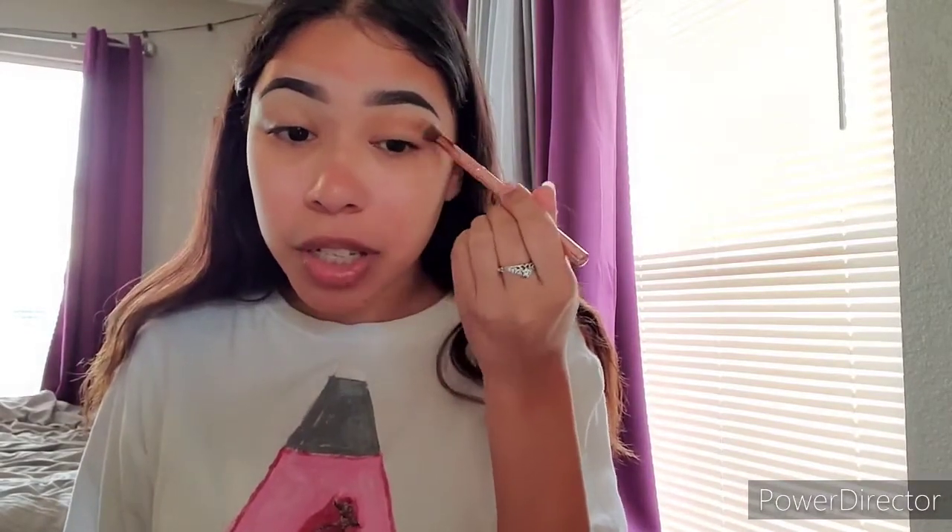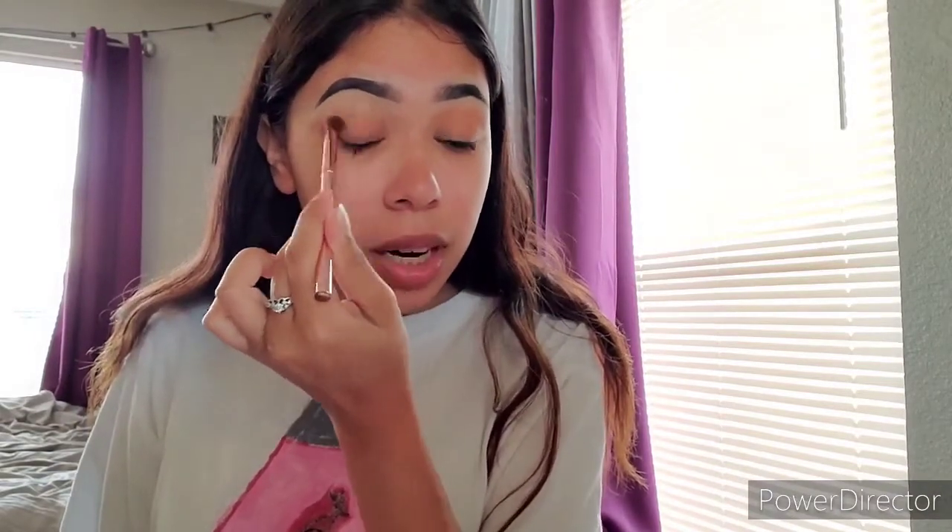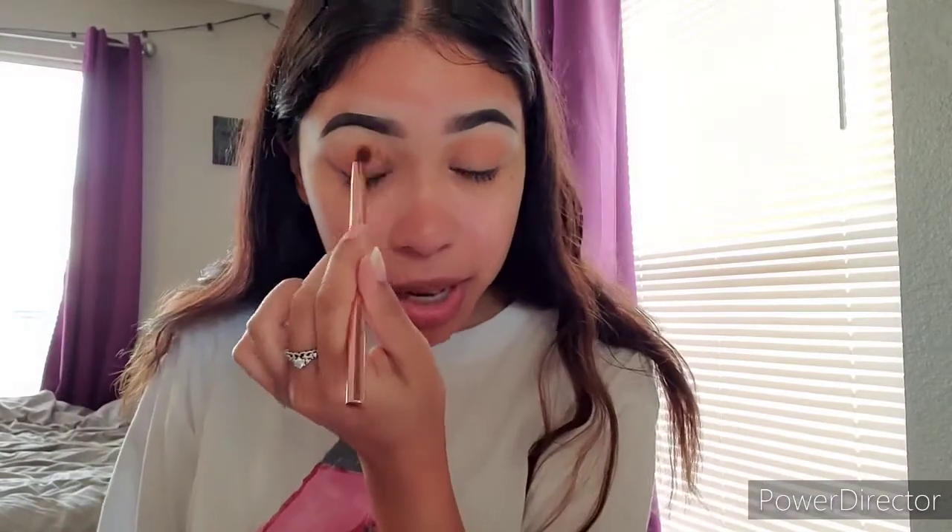I'm going to go in with B5 on a fluffy brush, just to use as my transition color and make sure everything's going to be even. Sometimes I do transition colors, sometimes I go straight in with the boldest color — it just depends. But for this look and this challenge, I need to use that as a transition because the other colors are so vibrant and colorful. I need to use that brown shade in some way.